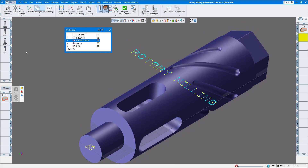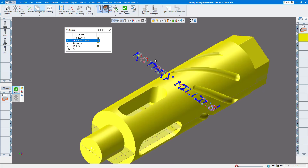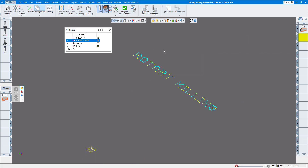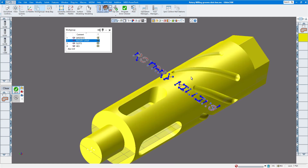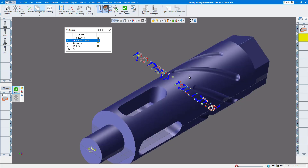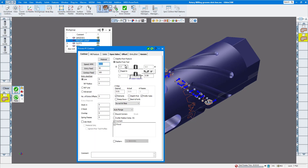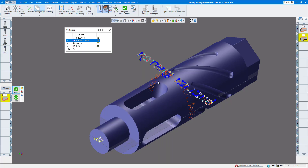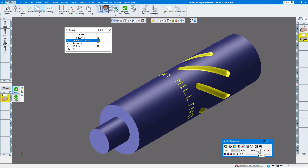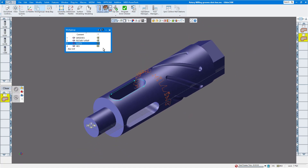Next is the rotary milling operation for the rotary wrap using tool number two. To select all geometry, do Ctrl+A, but don't select the solid — you can turn off the solid, select everything, then turn it back on, or hold Ctrl and deselect the body. Click do it. In the process settings, set the wrap radius to 1.1, material is one inch, cutting about 10 thou deep. Make sure polar and cylindrical milling is on so it rotates around while cutting. Cut part render confirms the rotary milling looks correct.